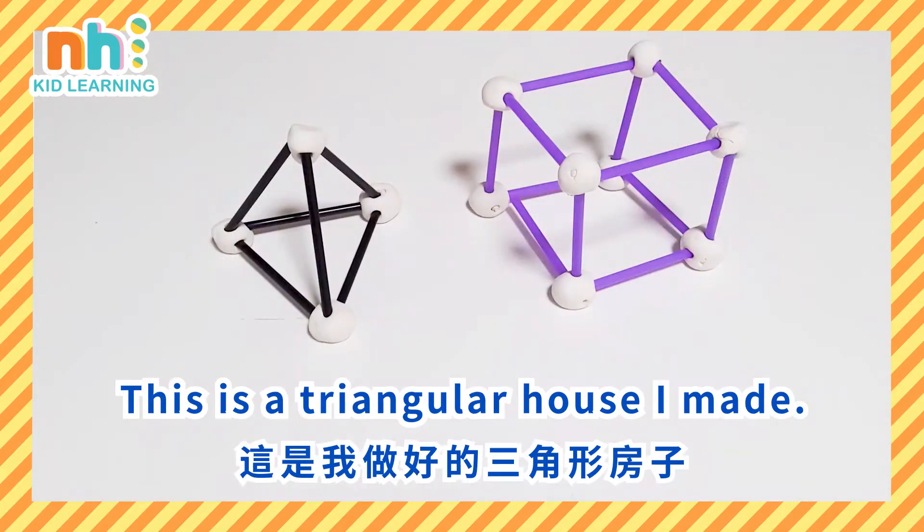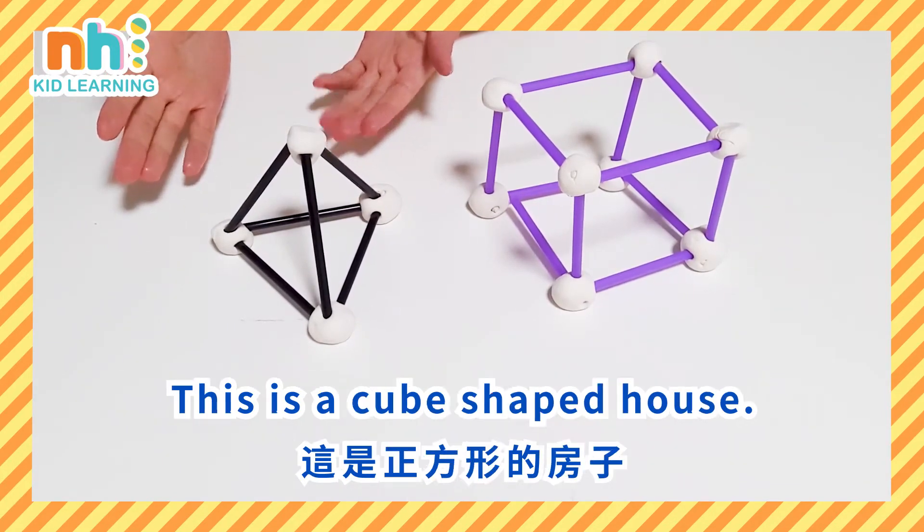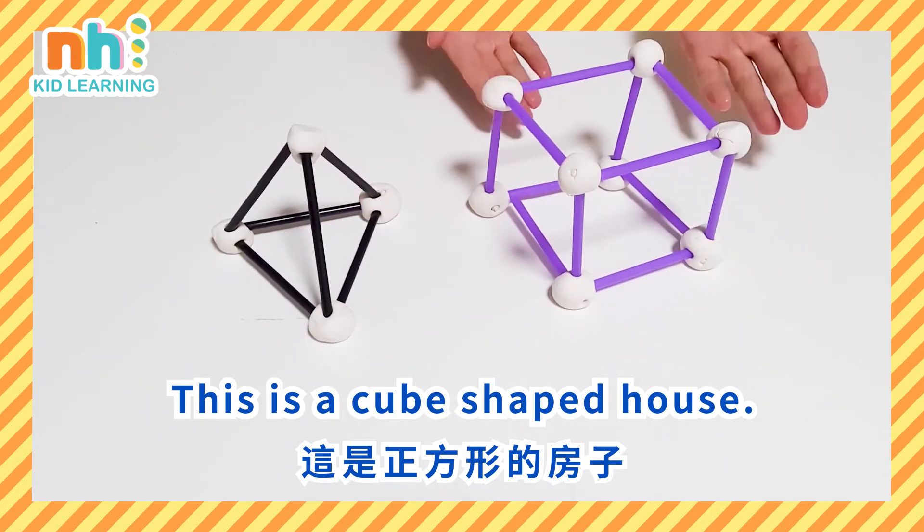This is a triangular house I made. This is a cube-shaped house.